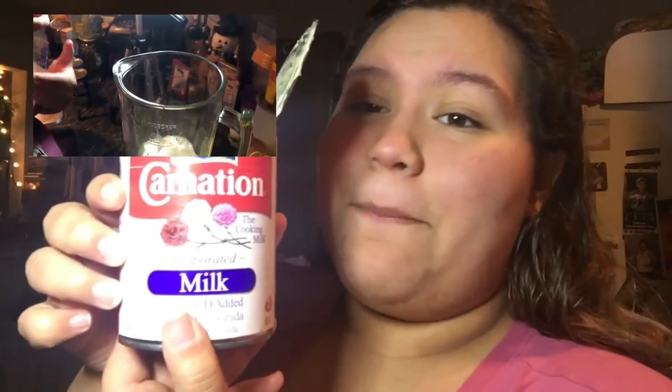So we're gonna do two cans of evaporated milk — here's another can. We're going to do one can of cream of coconut, coconut milk, and condensed milk.